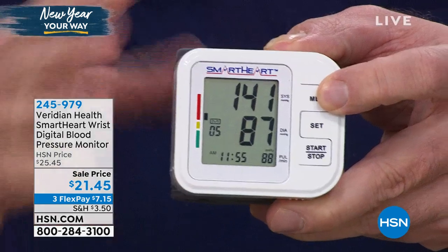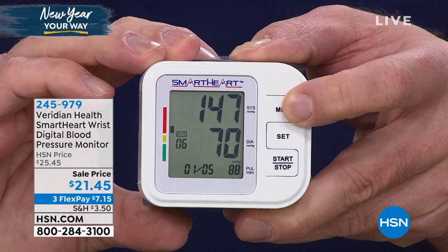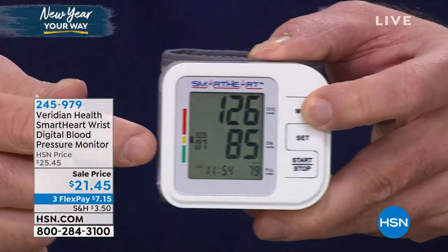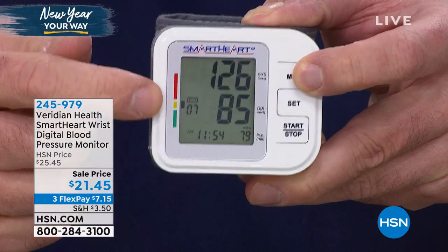It's frightening, and we're making those New Year's resolutions. So many of you have purchased this because you know that Viridian does it right — it's a name that you can trust. Clinically accurate readings mean that you can count on the readings. You're going to be able to store up to 60 readings in memory — that's two months worth of readings.